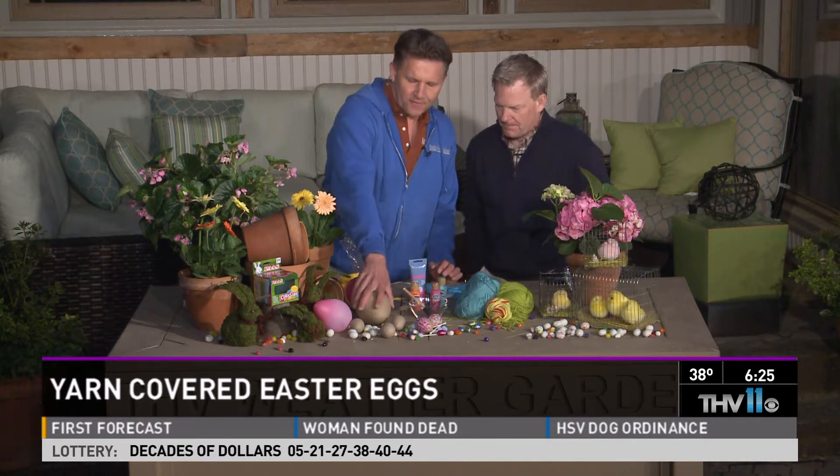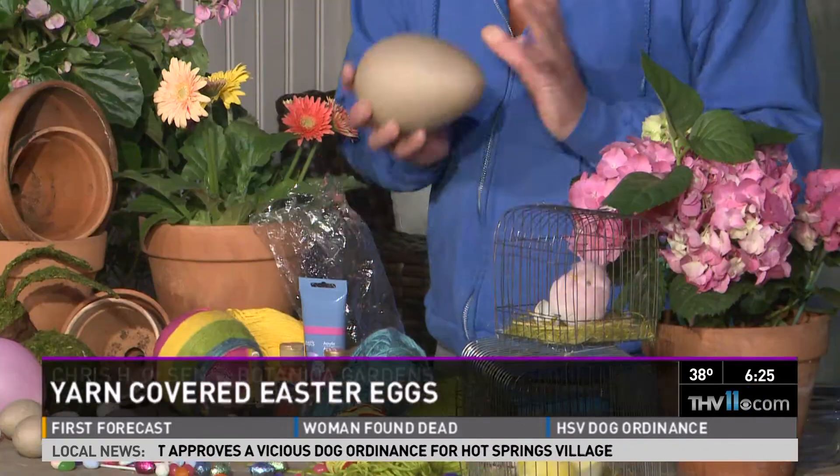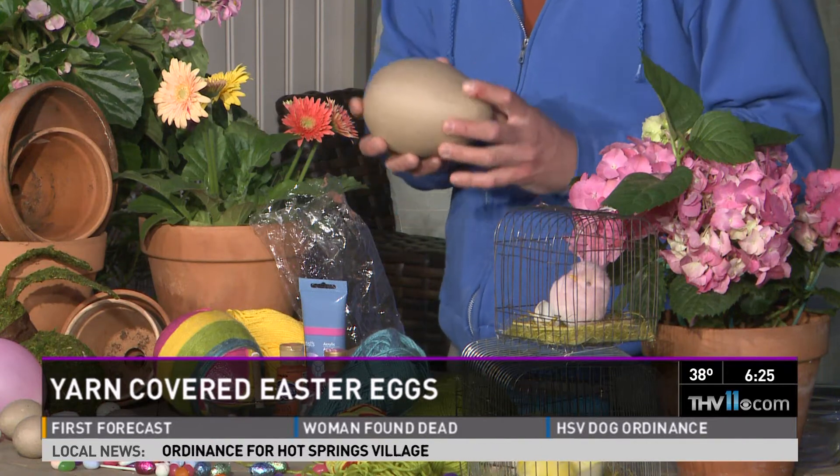Don't eat those. Yarn-covered eggs — now this looks like something my kid could do. This is a fun thing because a lot of us have company coming over and we want to decorate our tables and that type of thing. And you can make this yourself, or if you want, you can buy it.